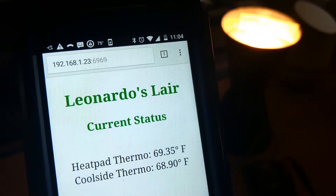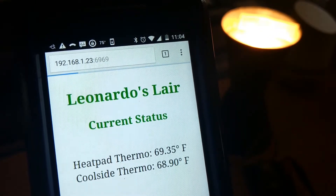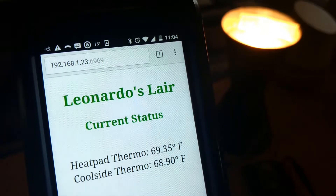I have the ESP8266 also running a small web server, refreshing every five seconds, as you can see.